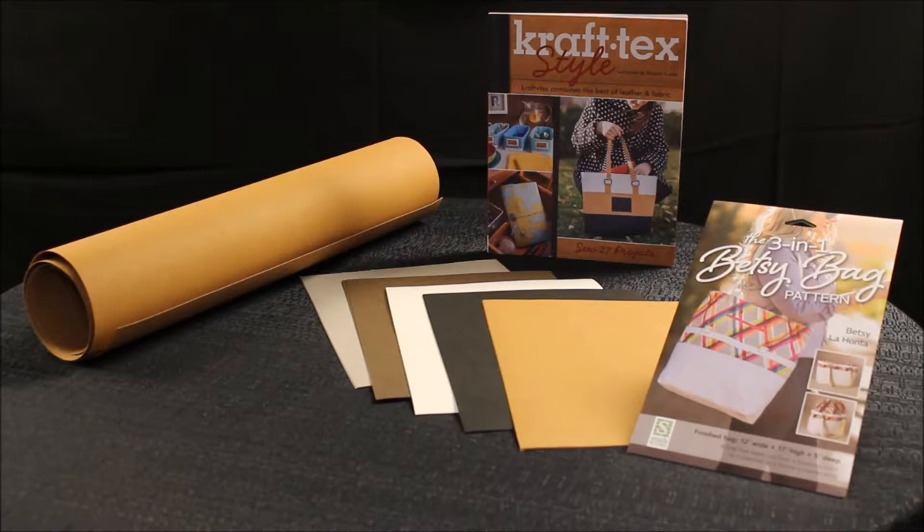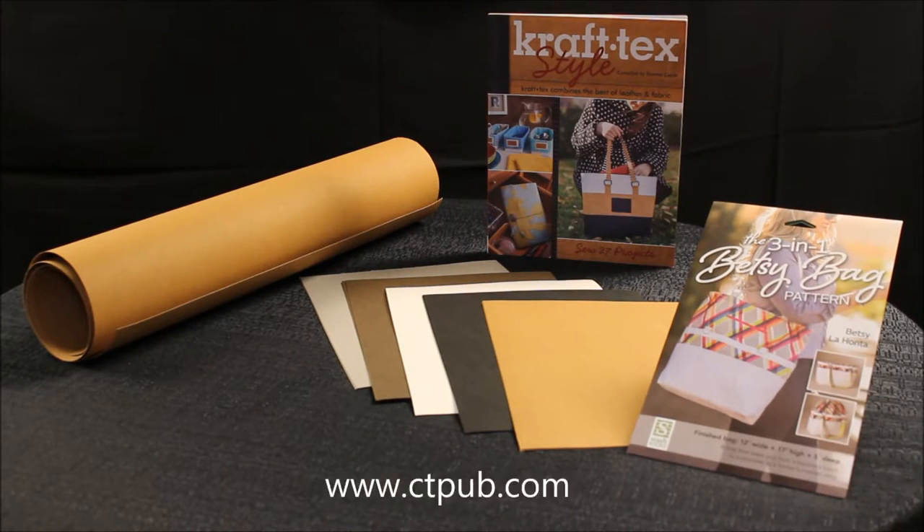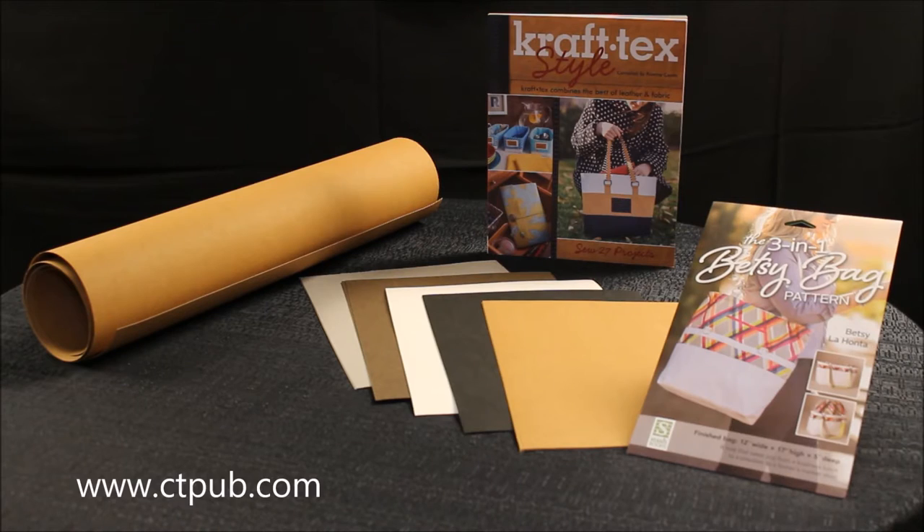For more information on the Craftex product line, please visit our website at ctpub.com.